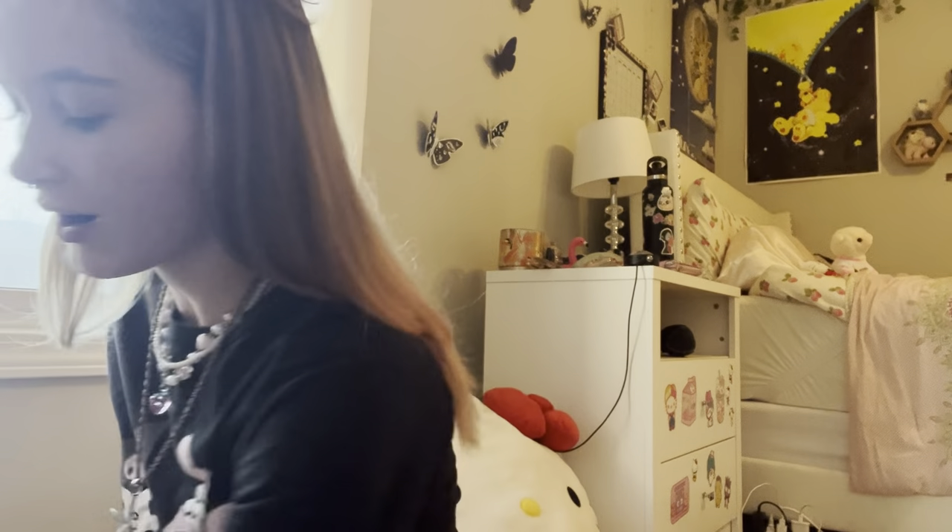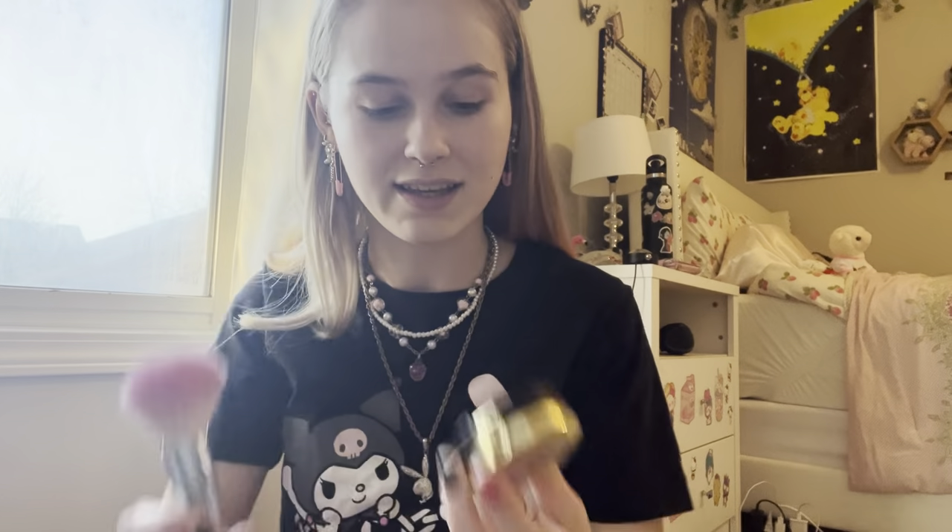We start off with this blush in the color Dulce Pink. I use this makeup brush — I don't know where it's from, I think it was a gift — and I just put it on my cheeks. I like to add a lot because I just like that look.